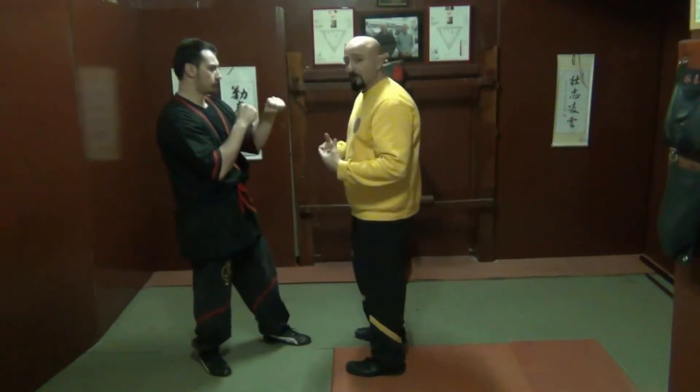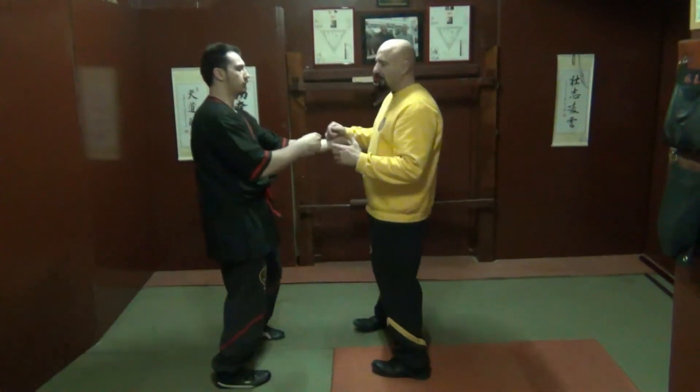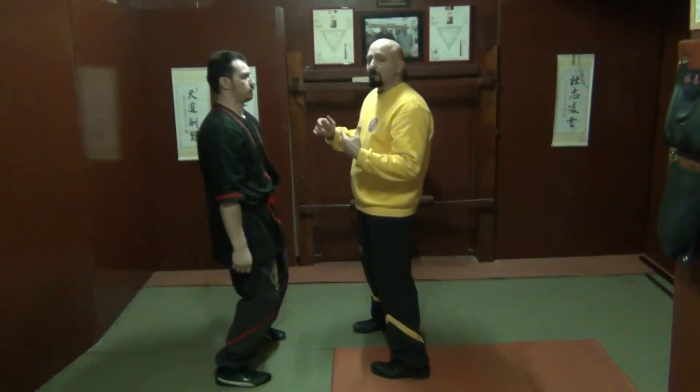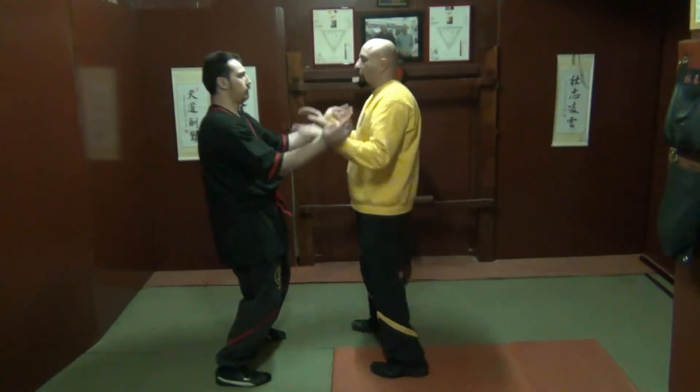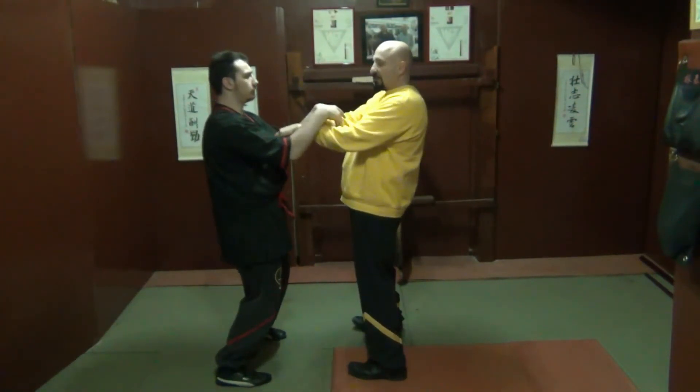So this really does help you, if you learn how to train properly, to develop good spinal flexibility. And then of course, if I exert my energy, he can counter attack and hit me.